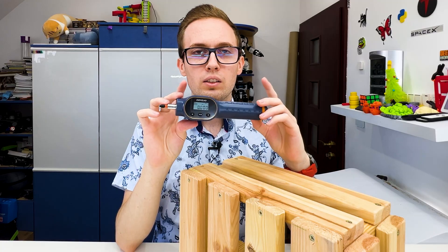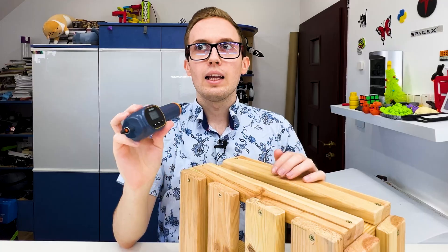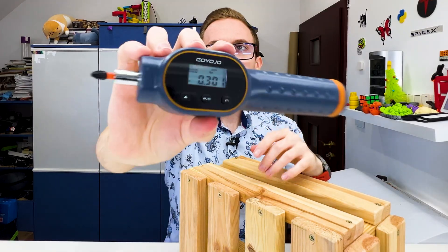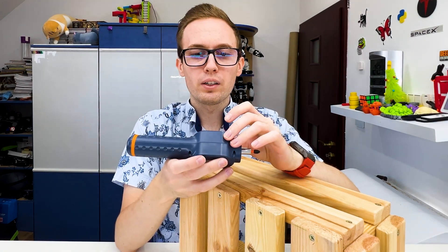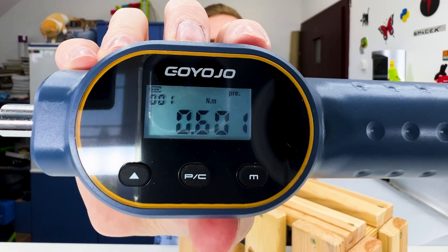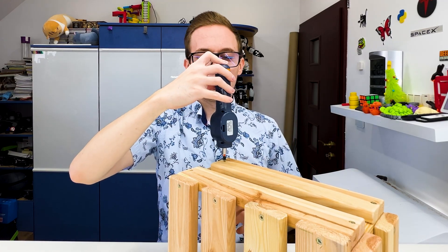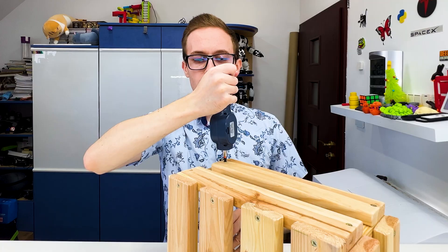The screwdriver is bidirectional so we can unscrew and screw screws. Let's go to peak mode and try to unscrew this screw. It goes softly, I don't need much force — 0.3 Newton meters to unscrew it. Now let's go to preset mode and set it to 0.6 Newton meters, then try to screw the screw back and see what the screwdriver does when we approach that value. It is beeping.